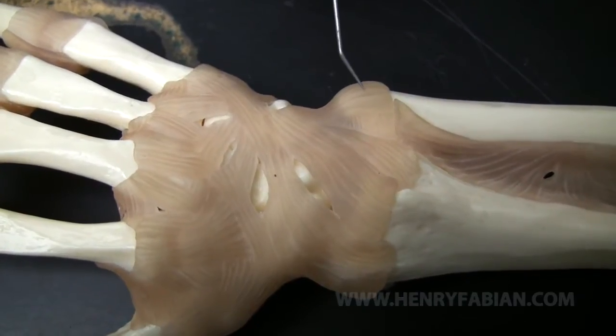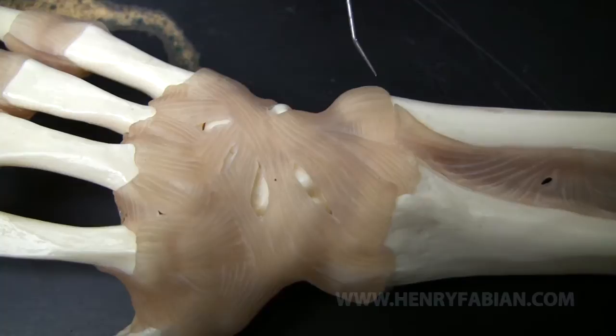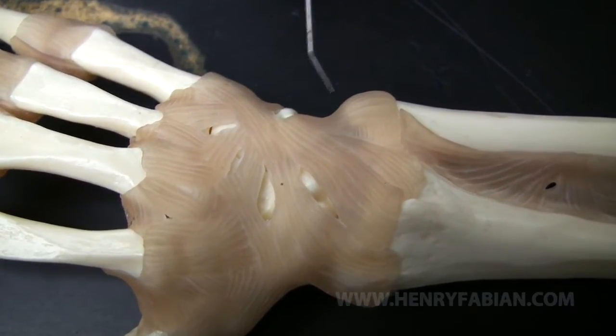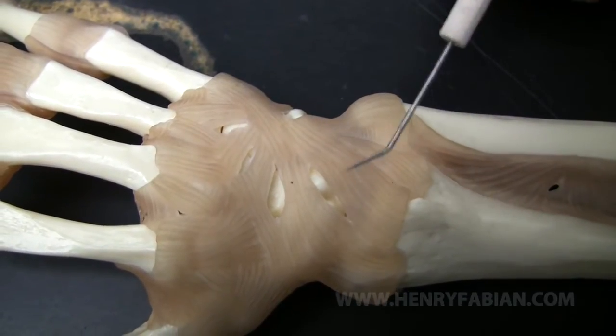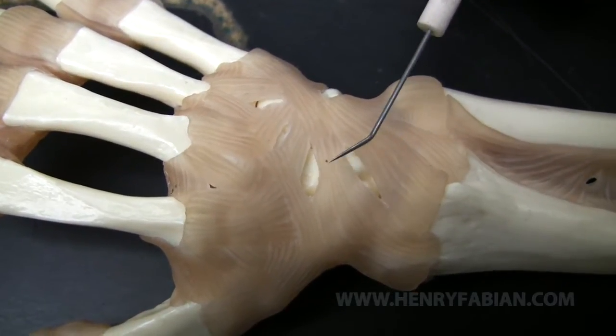This particular ligament is the ulnar carpal ligament. And because it is on the dorsal side, we'll give it the name dorsal ulnar carpal ligament. This is the radial carpal ligament. And of course, since it's on the dorsal side, we'll call it the dorsal radial carpal ligament.